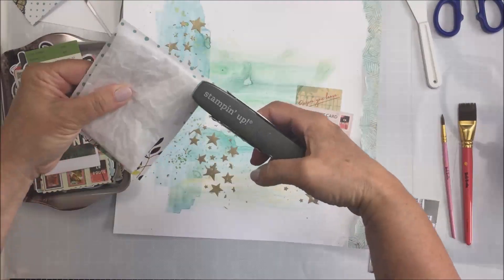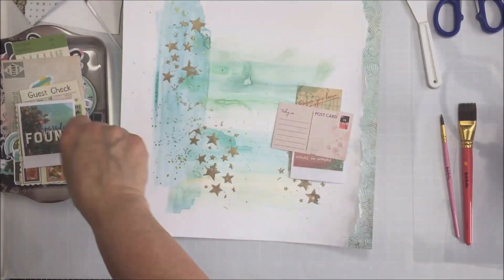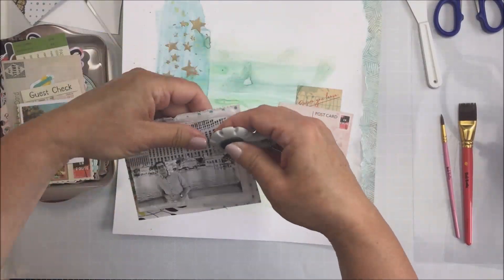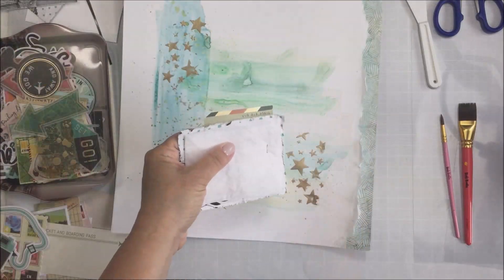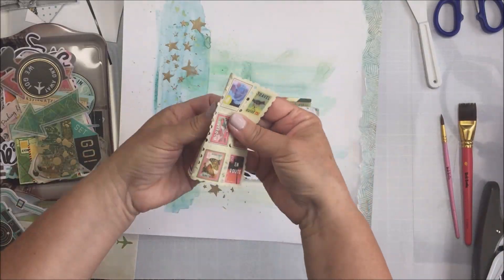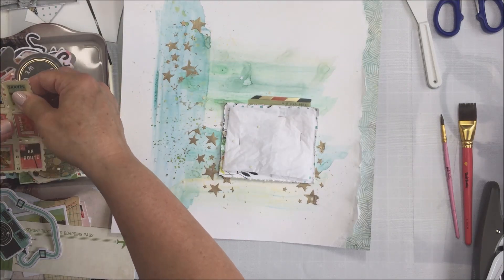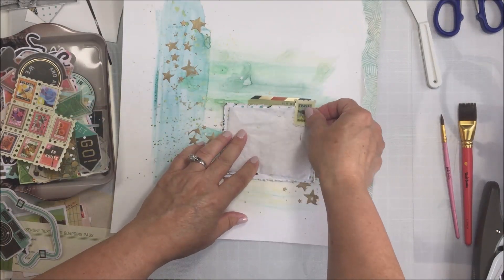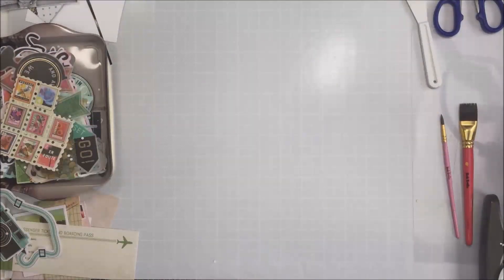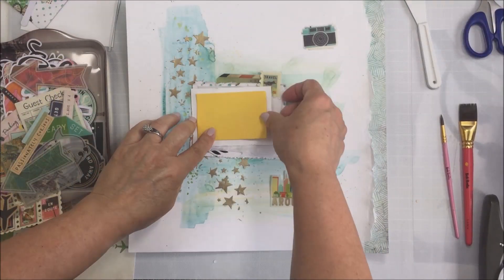I really wanted to create a distressed looking project here today, so I'm using that distressing tool and roughing up the edges of everything. You'll also see I used the packaging from one of those ephemera packs as a layer behind my photo. Now I'm just going to take my stapler and grab some of these beautiful ephemera die cut pieces and staple them to my photo mat, and just get this all layered up. I love how this looks when it's all finished.